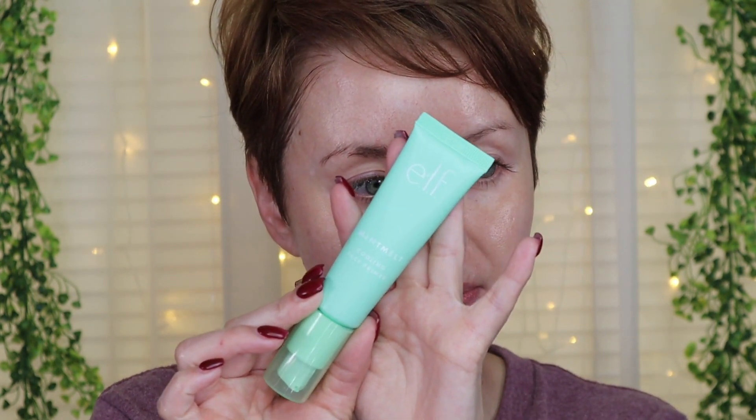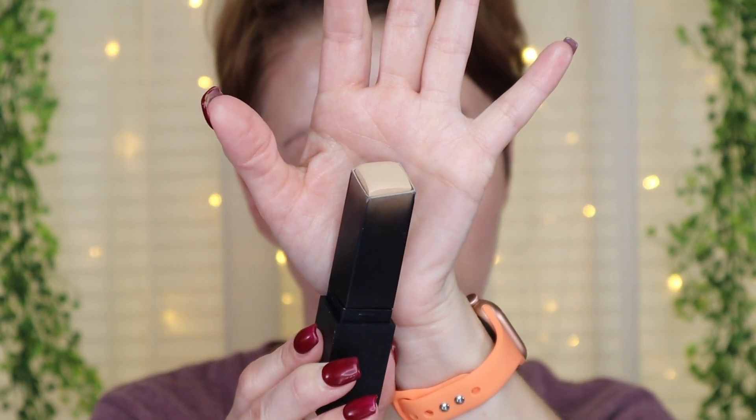This is day two of the new Huda Beauty Faux Filter Luminous Matte Foundation. Today I'm going to be pairing it with a full face of makeup, starting with the e.l.f. Mint Melt Cooling Face Primer, which is fairly new to e.l.f. and around $8. While that's setting, I also wanted to show you the Huda Beauty Faux Filter Foundation Stick in shade Panna Cotta — I've already reviewed this on my channel, so I'll have it linked above.